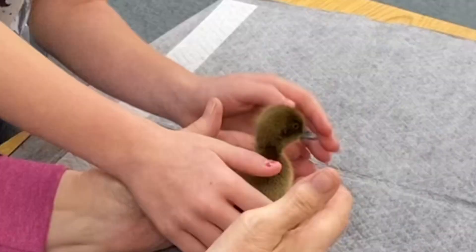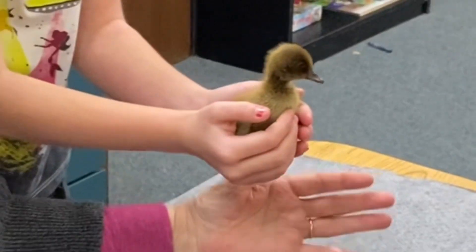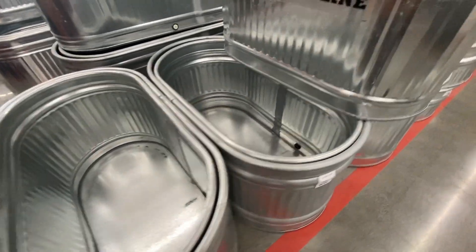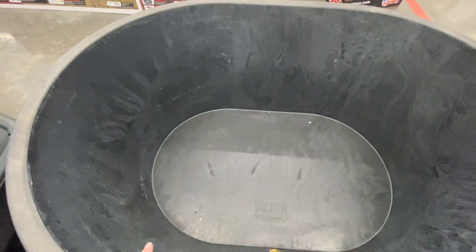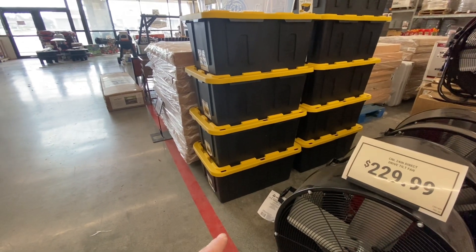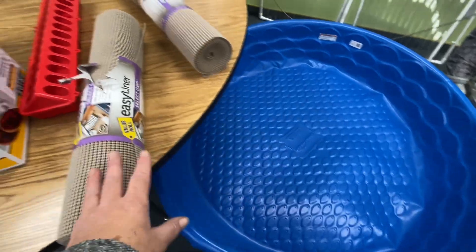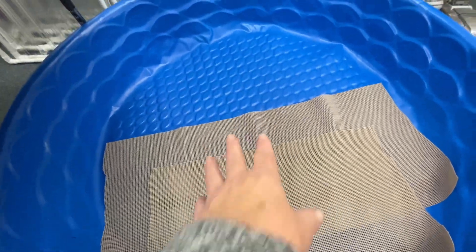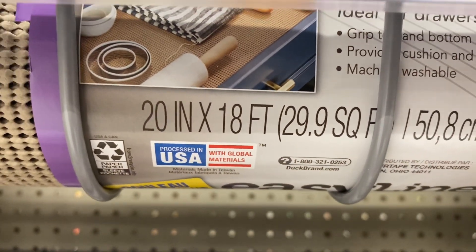I set up their brooder at the school so the kids could be around them, handle them, and help them become used to people. Tubs like these work really well — they're deep enough the ducklings can't jump out. You could put the heat lamp over it, or even a tote if you have just a couple of birds. I have 10, so I wanted a large area. I picked up this kiddie pool. They need to have a non-skid surface, so I picked up this shelf liner at Walmart — it's just under $15 a roll.